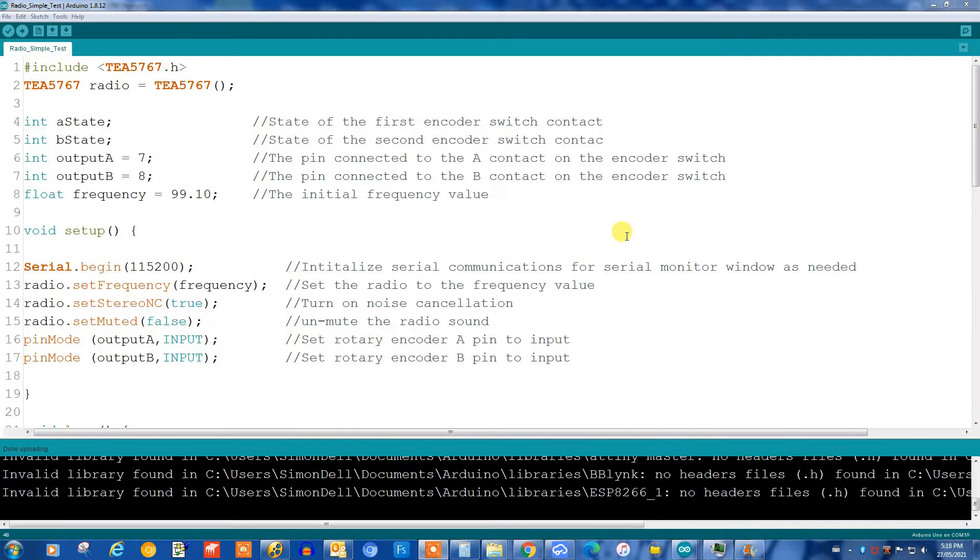Let's take a look at the Arduino software to run this. We need to include this library which you can get from GitHub, and you need this statement to make it work with the library. We have some ints that give us the state of the encoder switch, and we're defining that we're connecting to pins 7 and 8 of the Arduino. I'm going to set an initial frequency value of 99.1, which happens to be a strong FM station near me. We do a serial begin so we can see the frequency on the serial monitor, then radio.setFrequency sets the radio to 99.1. We're also turning on noise cancellation and stereo, and setting muted to false. And we define pins 7 and 8 as inputs.